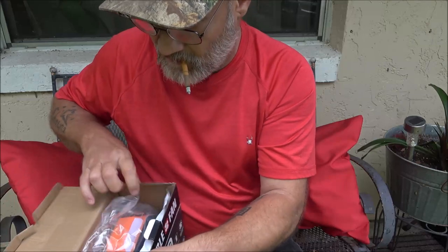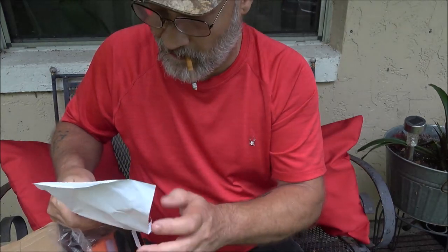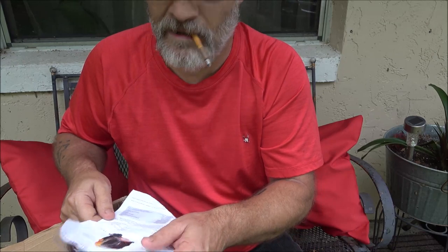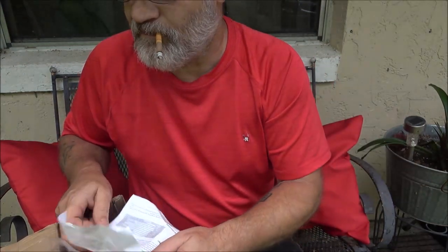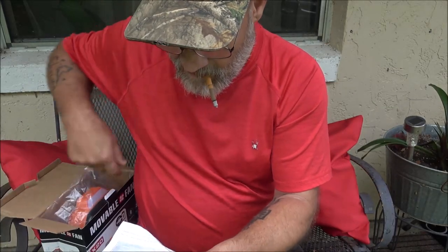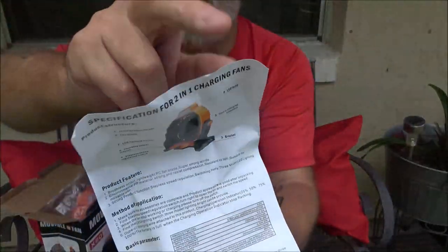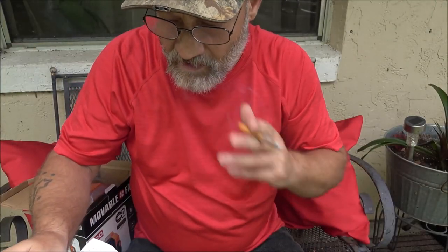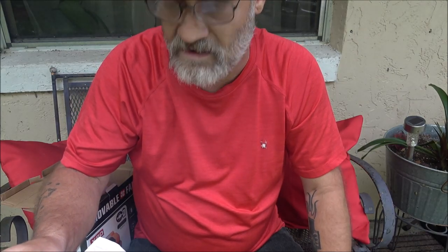She got it on her Temu haul. Her and Miss Lottie Daw did a Temu collaboration live and they opened up the things they had ordered together. I'll link both of their channels in the description below. It shows you a little bit about the fan — the LED lighting switch, charging power display, and stepless speed regulation switch.